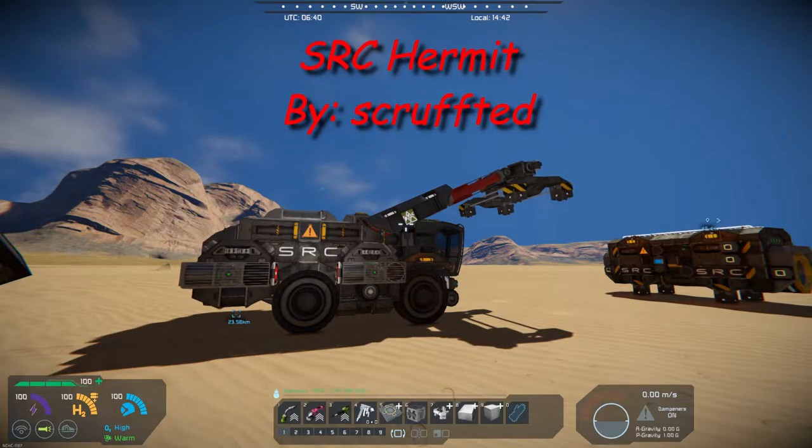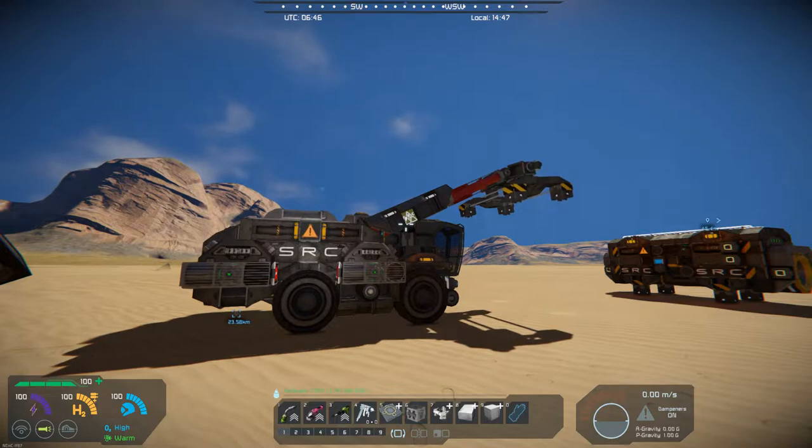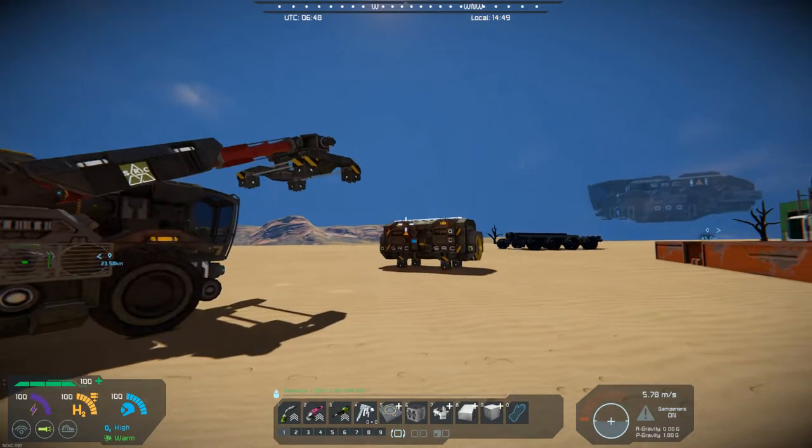It's the cargo handler, built to handle the medium cargo bays that I showed last week. This is by Scruffed and requires the Sparks of Future DLC. The statistics on this are: blocks 353, PCU 4181, and the grid mass is 42679. It was built to handle the cargo bin out there.